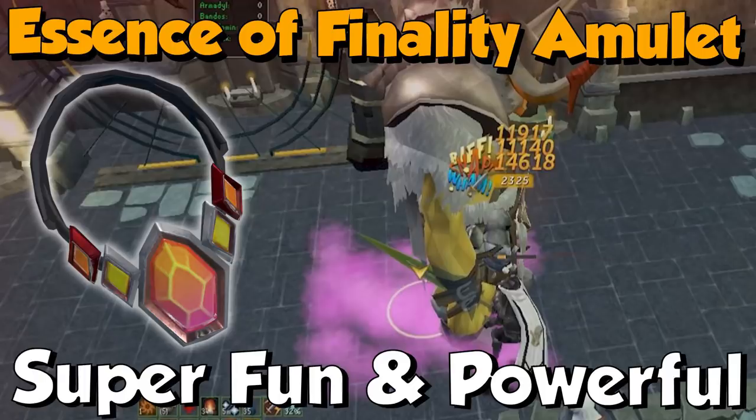Hi guys, welcome. This is my video on the Essence of Finality amulet. It's a really cool new item because it's made some really redundant special attacks actually relevant now, or maybe given some specs a good niche use in speed kills and things. It's been really fun to test it out, so I'm going to give you my findings — the good, the bad, and the fun ones. Let's get right into it.